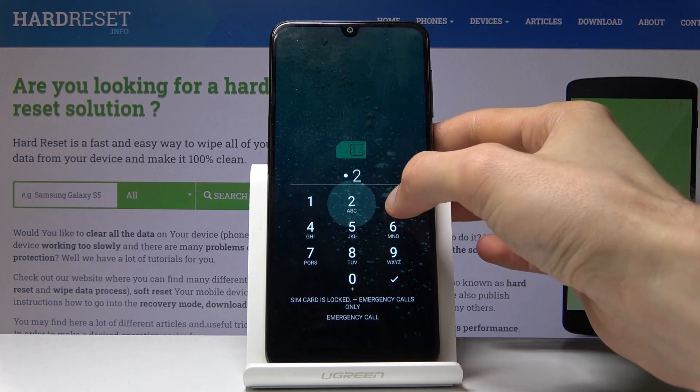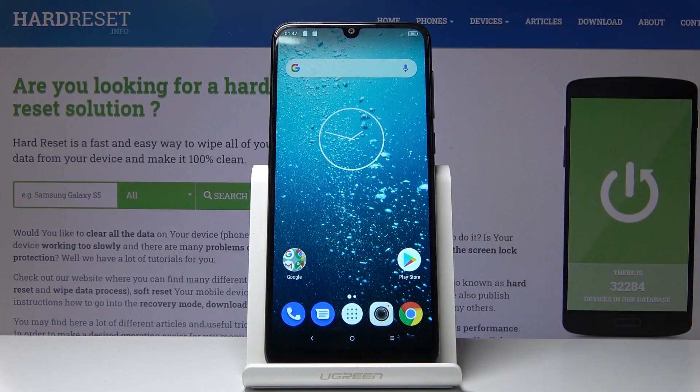So that is how you would access and also leave the boot mode. If you found this video helpful, don't forget to hit like, subscribe, and thanks for watching.